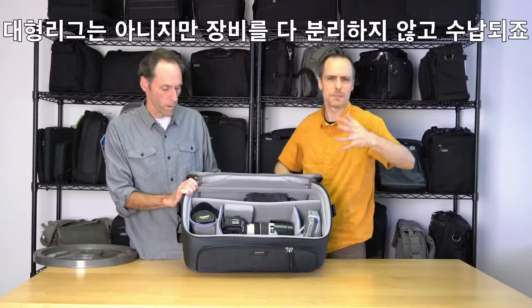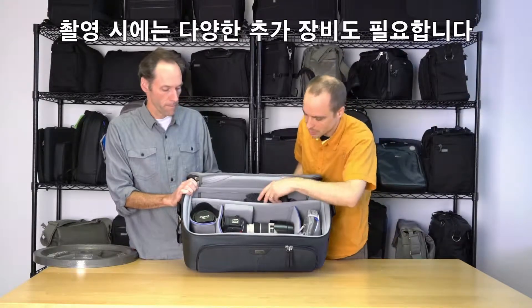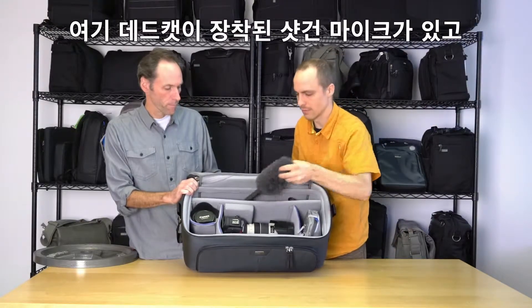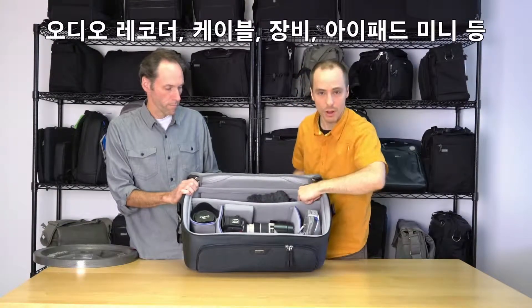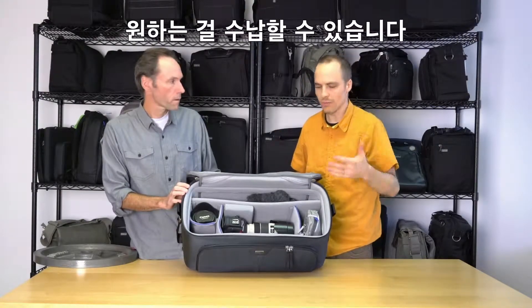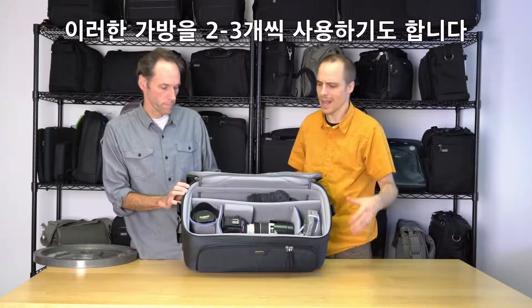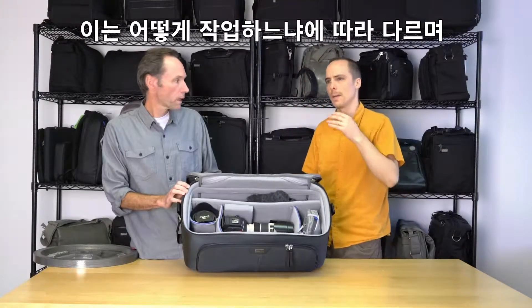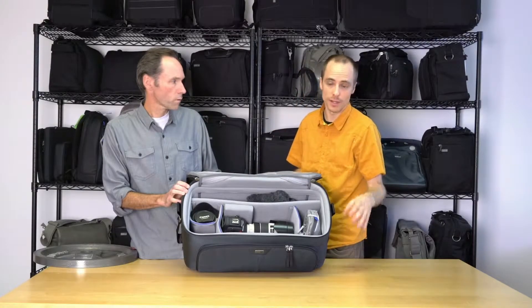It's somewhere in between our transport cases and our Rig Roller — it's not a huge rig but it's not completely broken down either. There are a lot of additional components: your shotgun mic with a dead cat, audio recorders, cables, tools, iPad mini. Videographers may have two or three of these bags depending on what sort of shoot they're doing and how they like to work.